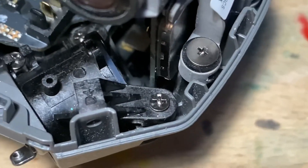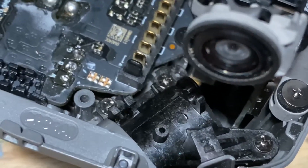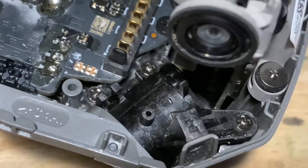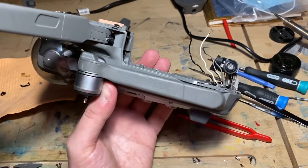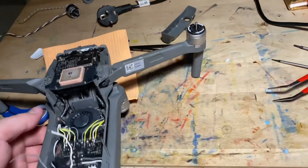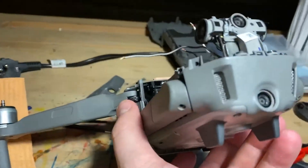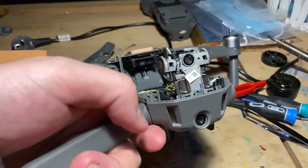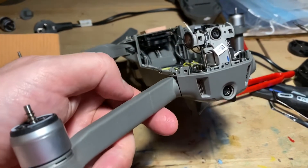When putting these three screws in, tighten them but don't over-tighten because they're going into plastic and it's very easy to break the plastic. One final thing to check is to make sure, once the rear leg is installed, before putting in the screw, that it swings out properly. It does swing out, so I'm good to put in the screw and start soldering.